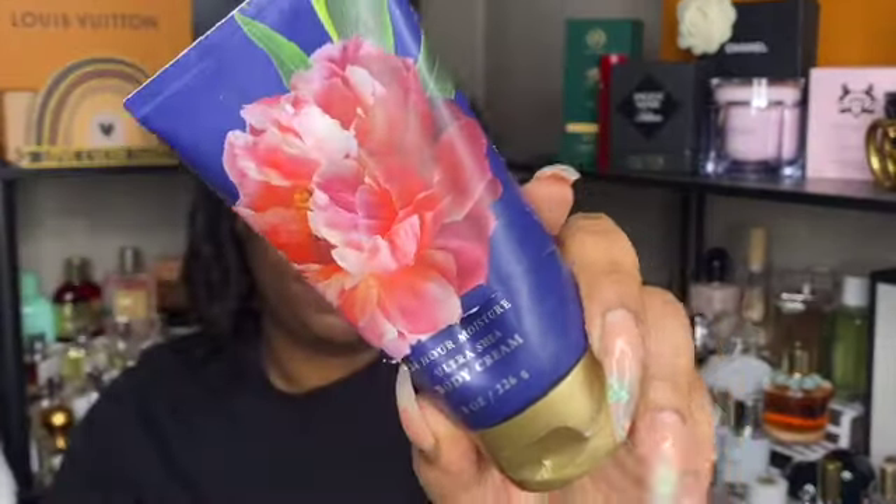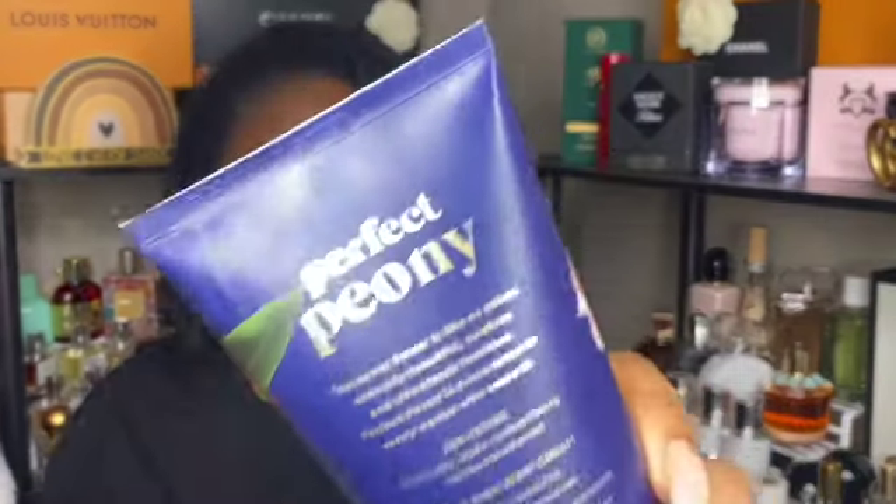Next is a body cream in the scent perfect peony — same deal as the peach sangria one, I used this as an in-shower lotion. This one is from 2020 and had started to turn, so it was the first one I started using that way. I'm just glad to have it out of my collection. It's a decent scent — it pairs nicely with Versace Dylan Blue — but it's not something I see myself continually reaching for, so I won't be repurchasing.